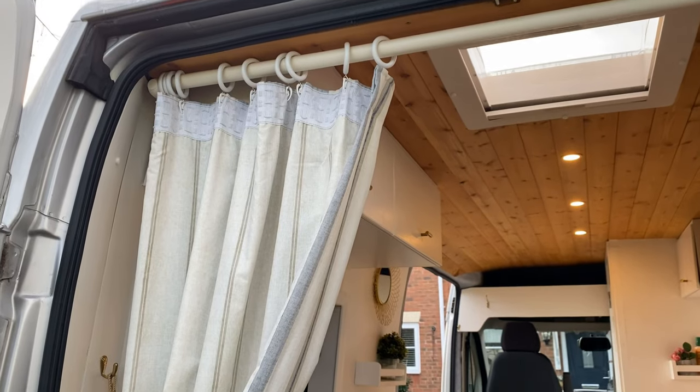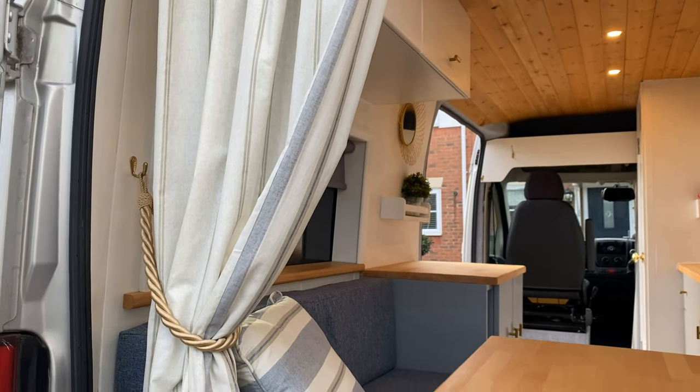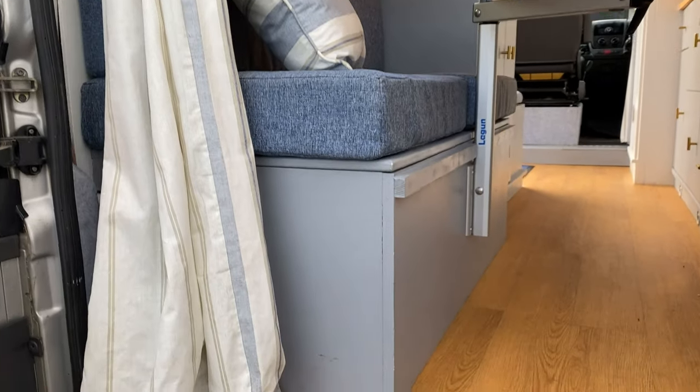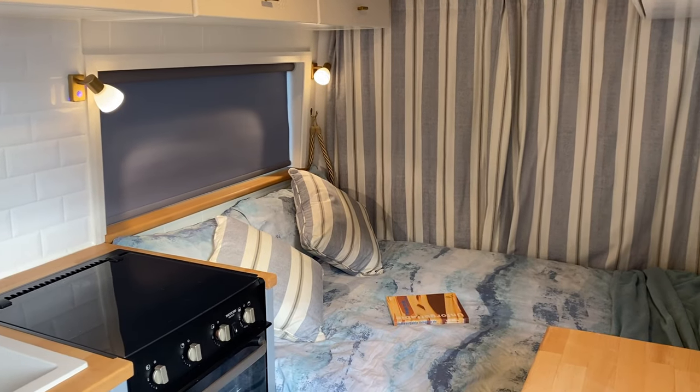A dinette area is an area where there's communal seating that then converts into a bed. In this case we've got two double bench seats and a medium-sized table at the back of the van, and this table collapses down into a bed with the back cushions folding in to form the mattress. This style of layout is very good for a social environment — you can have multiple people sitting around the dining table, which isn't always achievable if you opt for a fixed bed layout. It's also very favourable for people who might want to work from their vans as a mobile office.